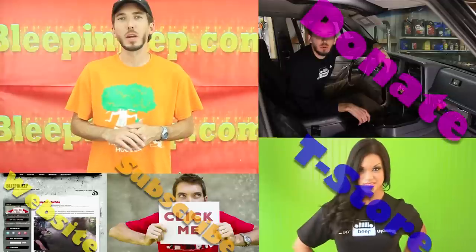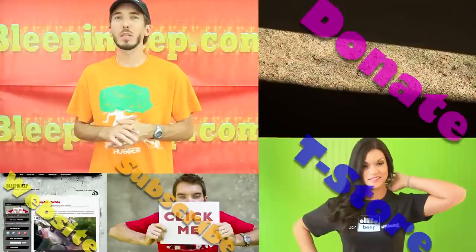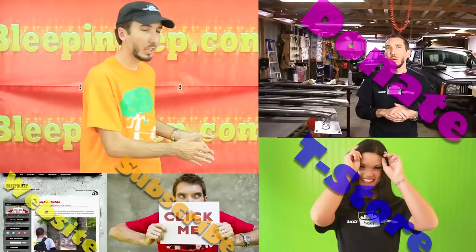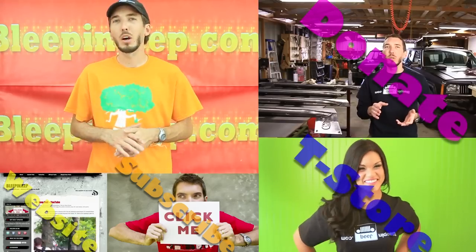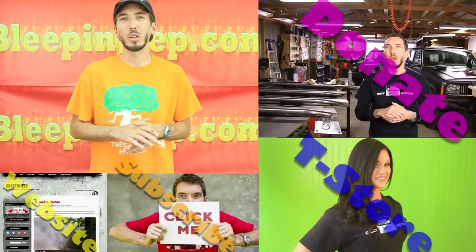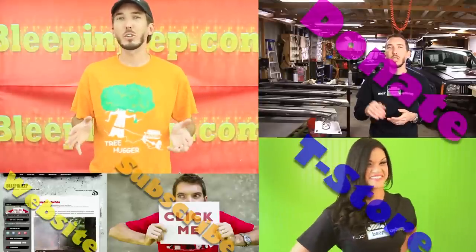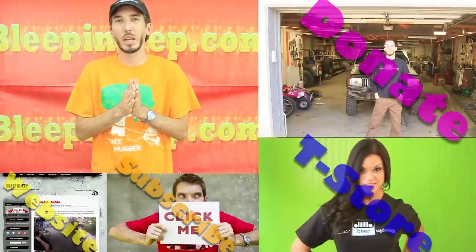I hope you learned something there. I want to thank you for watching and thank you for subscribing and supporting the Bleepin' Jeep channel. These videos can be costly and take a lot of time to do — if you want to contribute the option for that is right over there. We'd also love for you to check out the t-shirt store at bleepinjeep.com/store. We've got t-shirts, hats, and more. Subscribe to the YouTube channel below — it's free and you get email updates every week when we upload a new video. Check out bleepinjeep.com for off-road videos, how-to videos, off-road parks, and discount coupon codes. Thank you very much for subscribing and supporting, and we'll see you in the next video.